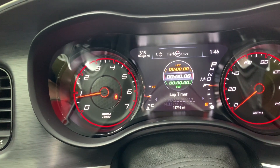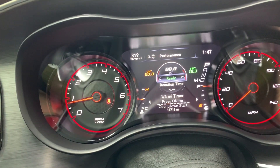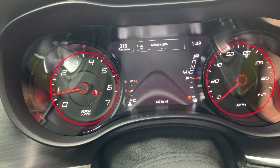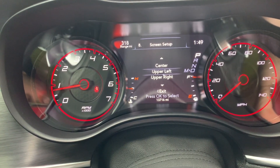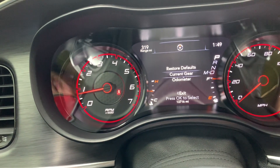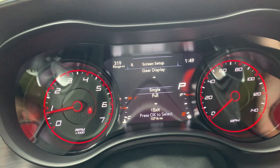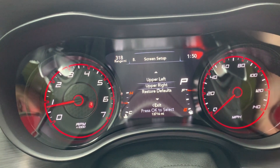This is where the performance stuff is. Here's your lap timer, lap history, top speed, 0-to-60 timer, 0-to-100, eighth-mile timer, quarter-mile timer, braking distance, G-forces, peak G-forces — back to the lap timer. Fuel economy, trip info, audio, messages, screen setup. This is where you can customize your screen. You press OK and you can change the upper left or upper right. You can pick if you want to show the current gear — it'll show you first gear, second, third, all the way up to eight because it's an eight-speed, and it tells you what gear you're in. You can customize the whole thing. Hit OK and it saves it. To get out, hit the left button.